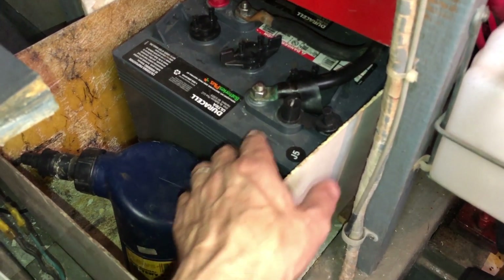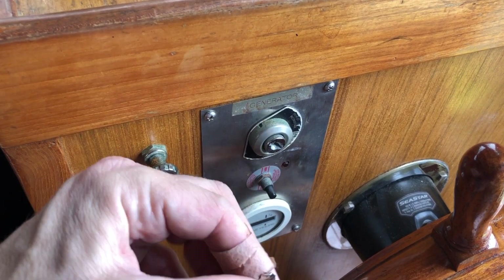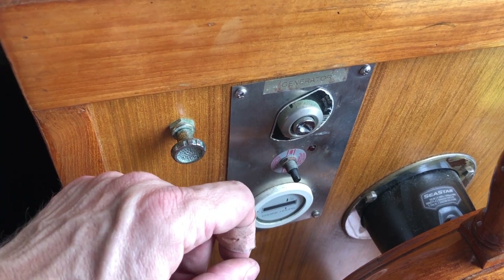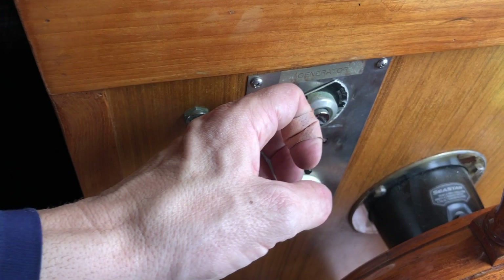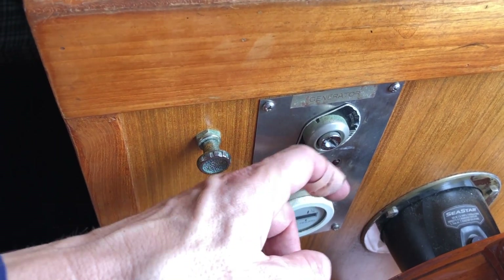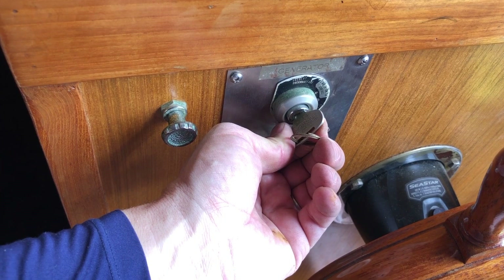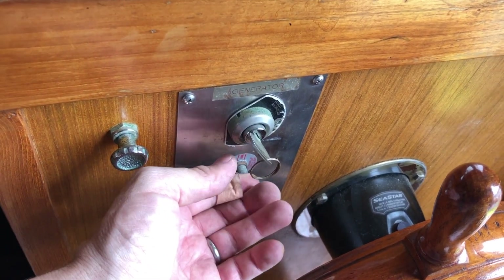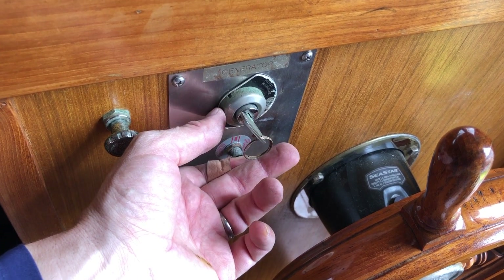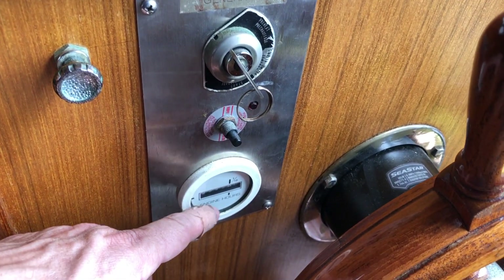The control panel for the generator — when the seacock is closed, I remove the key. The seacock intake for the genset is under the aft head toilet. You can lift the floorboard the head is bolted to for better access to get the valve open. Preheat is counterclockwise — give it 15 to 20 seconds to preheat — then crank in the other direction. Hold the button in to get the engine to catch and hold it until the engine comes up to speed. That's the low oil pressure and over-temp cutoff safety mechanism. Note your hour meter.